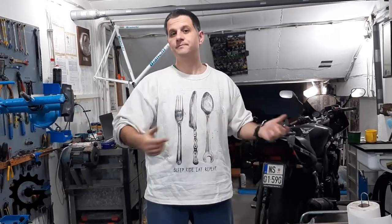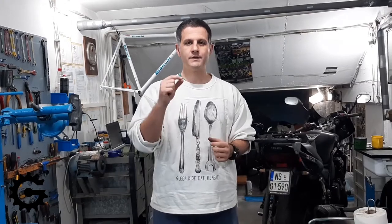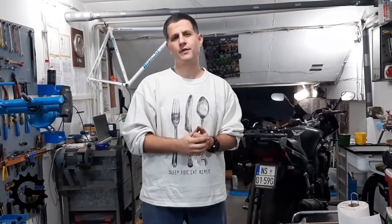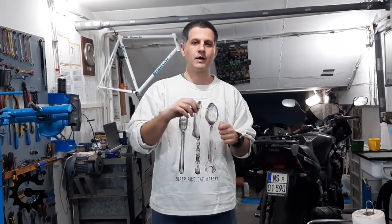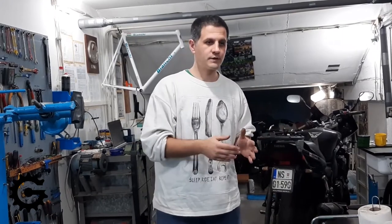Spokes that are too thick will not have enough tension — they won't be held tight enough by the total tension the rim can hold — so they'll develop cracks and often break at the elbows. If spokes are too thin, on the other hand, the weak part is where the nipple goes. The nipple threads aren't made with finer thread for thinner spokes, so spokes with 1.8mm thickness at the threaded end have too little material once the threads are cut. That becomes a weak spot and cracks happen there, breaking off at the nipple end.